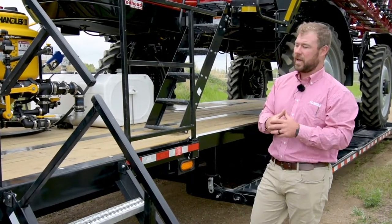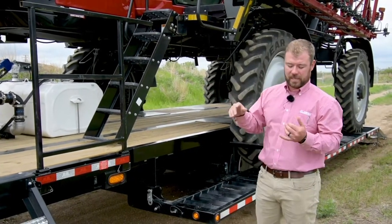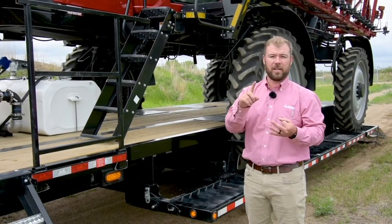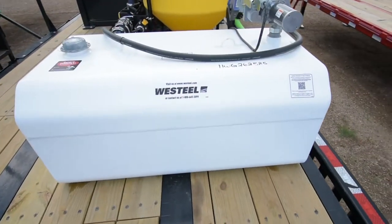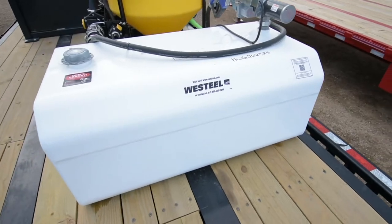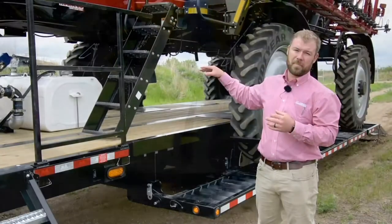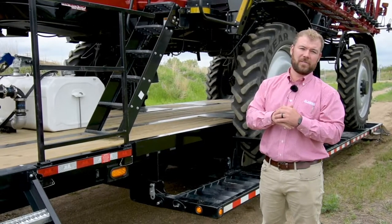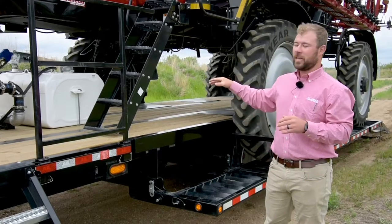You're going to notice on this trailer — different from the other sprayer trailers like the 9100, 9200, and 9300 — that this has onboard fuel storage. This is a 99-gallon tank rigged up with an electric 12-volt pump. So if you're working on the last field before the end of the day and the weather is favorable and you want to stay out, this gives you extra capacity to go into overtime.